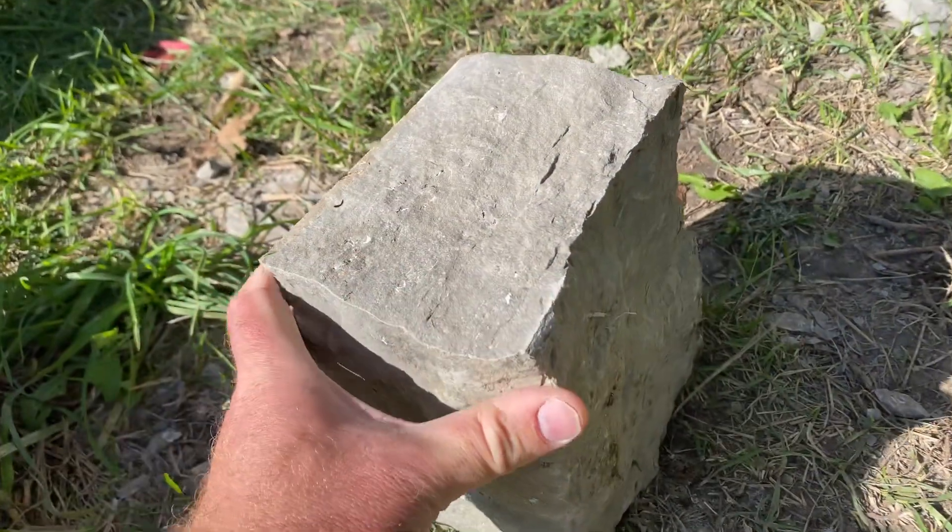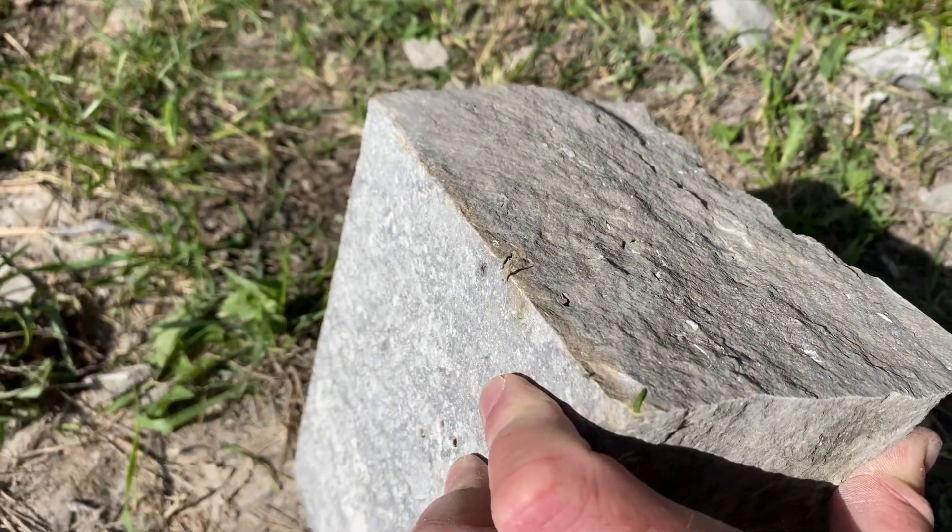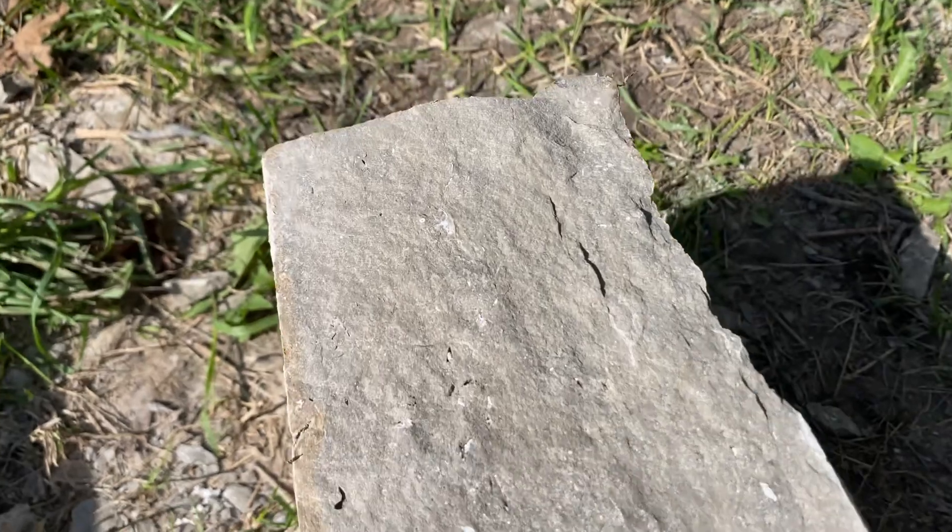And once again, we have this beautiful, flat, quite geometrical split surface. Perfect for working into a masonry wall.